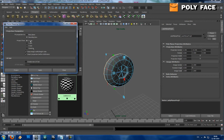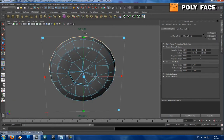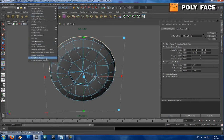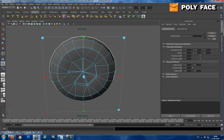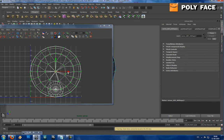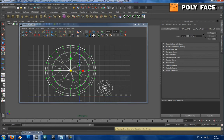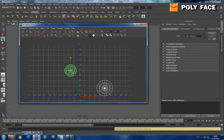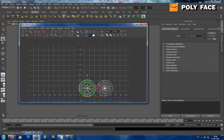If I go to Window, UV Texture Editor, you can see this is all fine. I've got two UVs, and you can see I basically already got two parts because I modeled this from a cylinder.